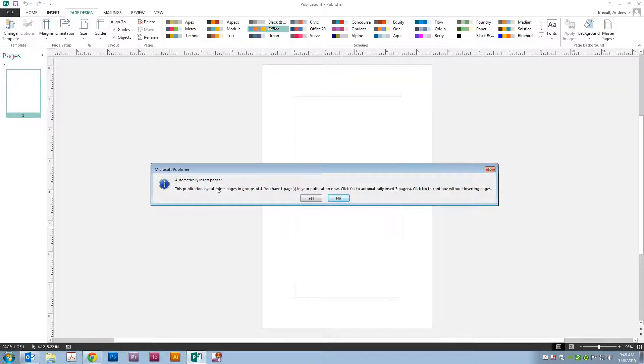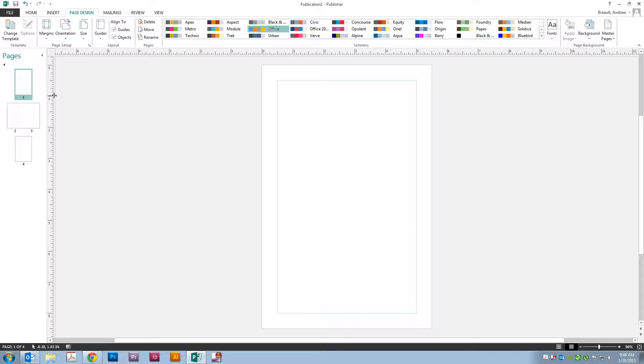It's going to let us know that it needs to automatically put in four different pages, because a booklet has to be divisible by four — so every time you add a page it's actually going to add four pages. Go ahead and click Yes, and now we're set up as a booklet.